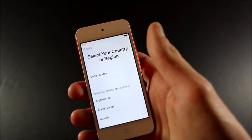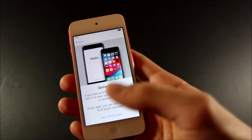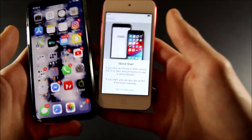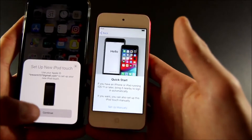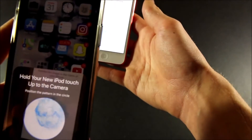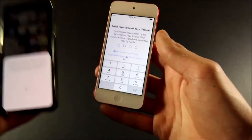Now getting into the setup experience — we choose our language and region. We could do Quick Start, so let's try that just to show how it works. You bring in your iOS 11 or later device nearby and it should set up automatically. There we go — it will transfer all of your settings and you basically skip the whole setup process. You just scan this little code and it connects.